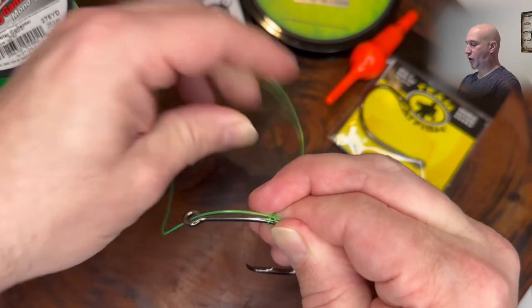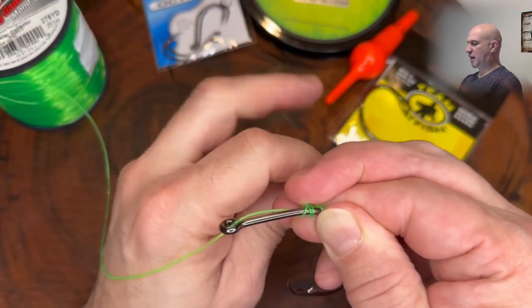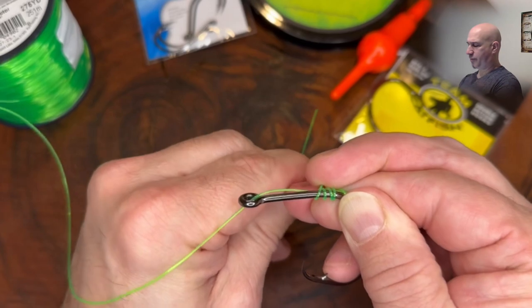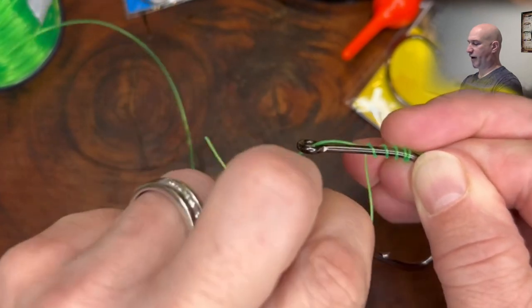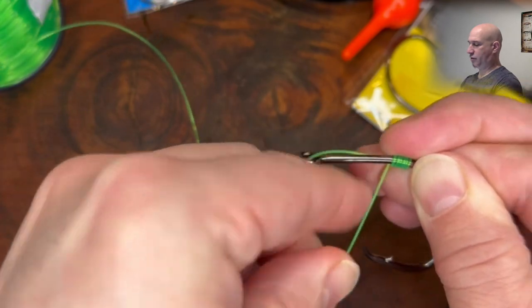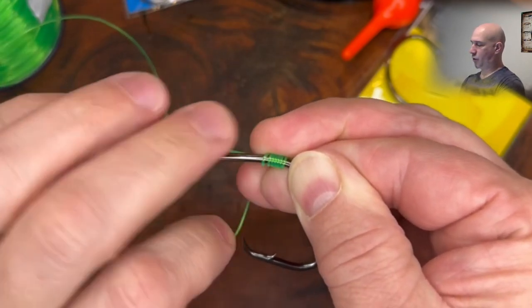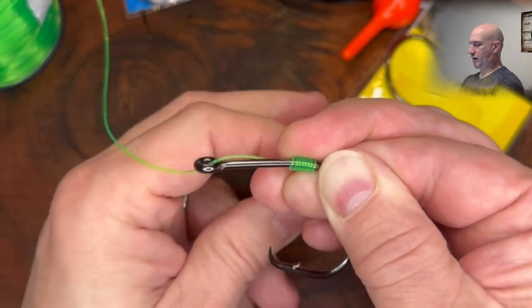Wrap your line around the shank of the hook as you did last time. With a big line like this, you want at least three to five wraps. With a smaller line — say 12 to 20 pound test — five to seven, as many as nine. The key is to keep these nice and tight and close together. Use your finger to hold the line in place.